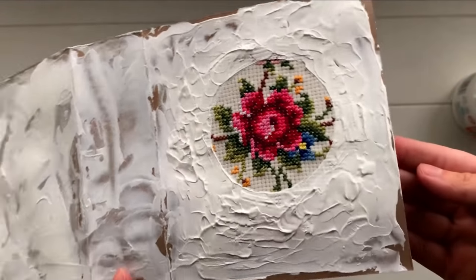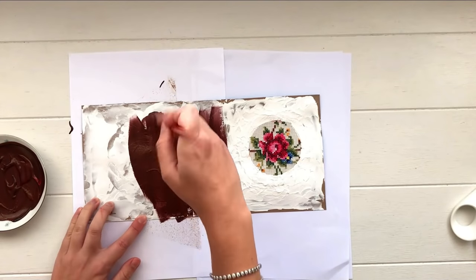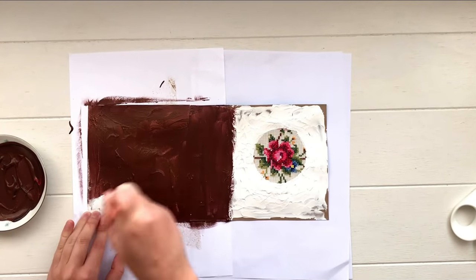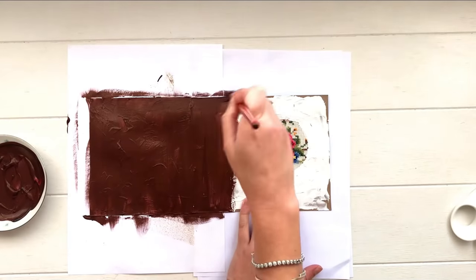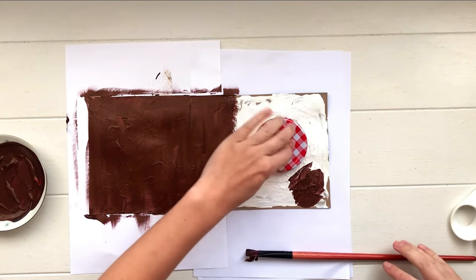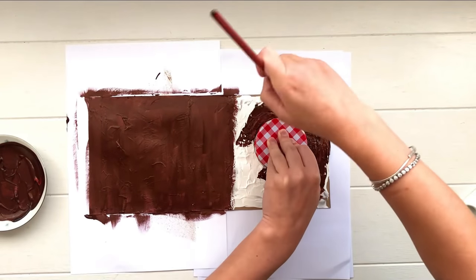Once that looks much better and has dried completely, you can start painting. You can paint your journal whatever color you like — I've mixed up a brown color for a vintage look. Paint it all over the texture paste and all over the cover, avoiding the circular image on the front. If you're confident you can do this freehand, but I used that same lid again to protect the image and keep it neat, bringing the paint all the way up to the edge of the lid to cover all the texture paste.